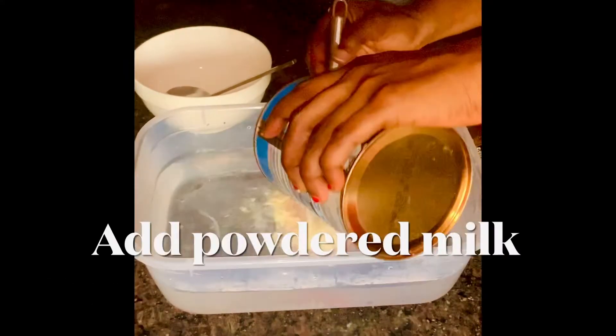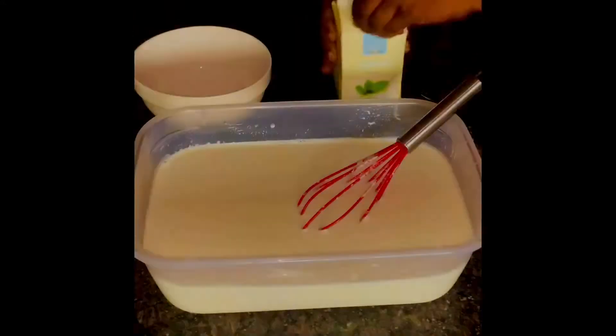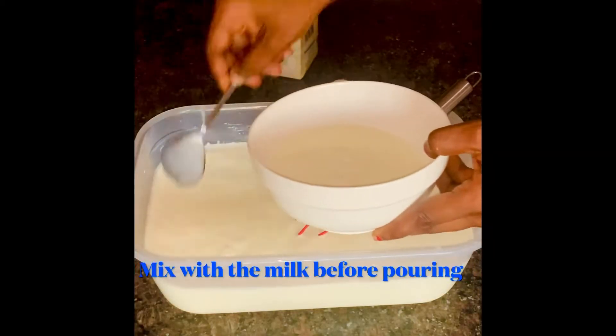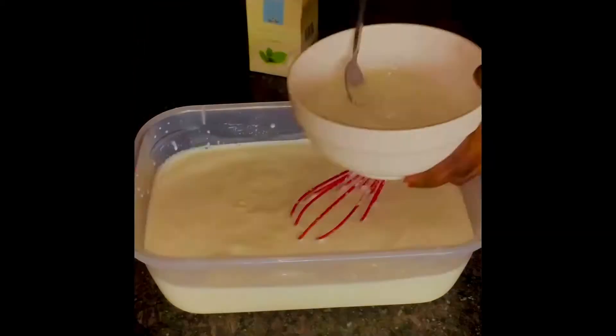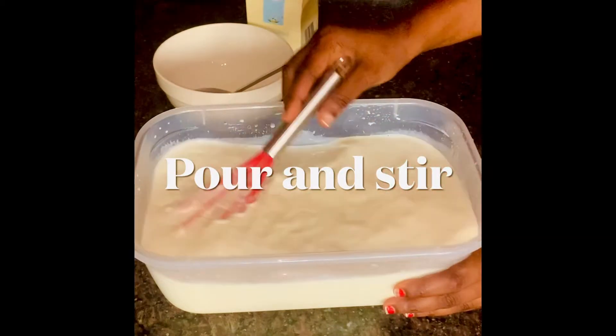Put your lukewarm water in, add your powdered milk and stir. I advise you use this particular yogurt starter because it doesn't have preservatives. Put a bit of your lukewarm milk mix into the yogurt, mix it together, then pour it into your milk, stir together and cover.